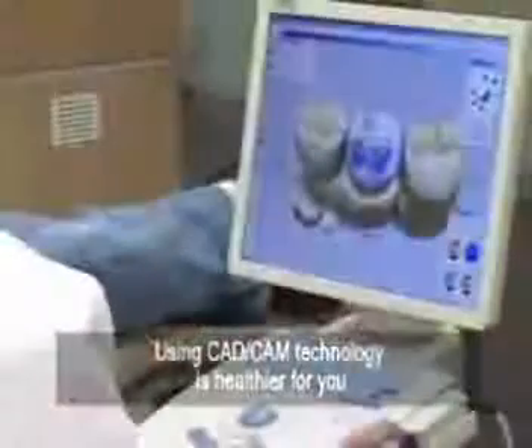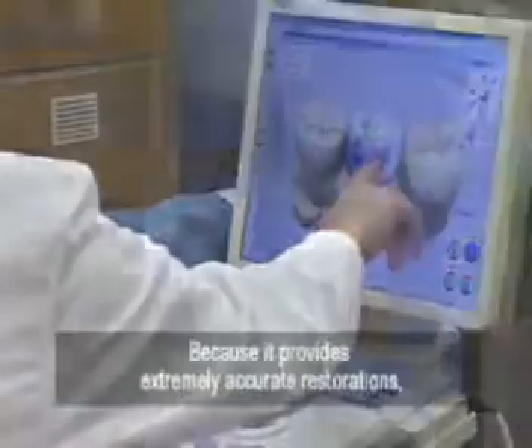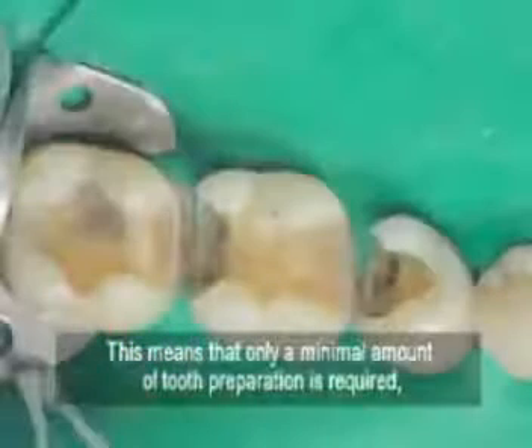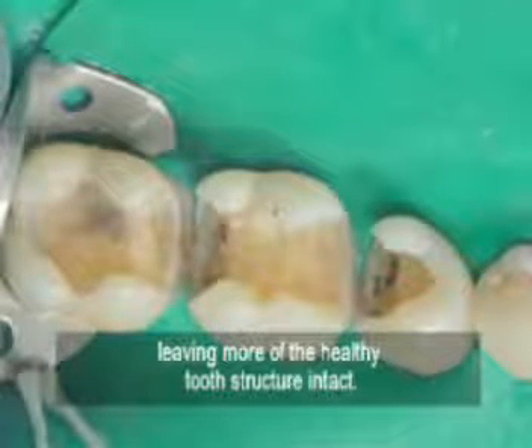Using CAD-CAM technology is healthier for you because it provides extremely accurate restorations made with durable materials that work with advanced dental adhesives. This means that only a minimal amount of tooth preparation is required, leaving more of the healthy tooth structure intact.